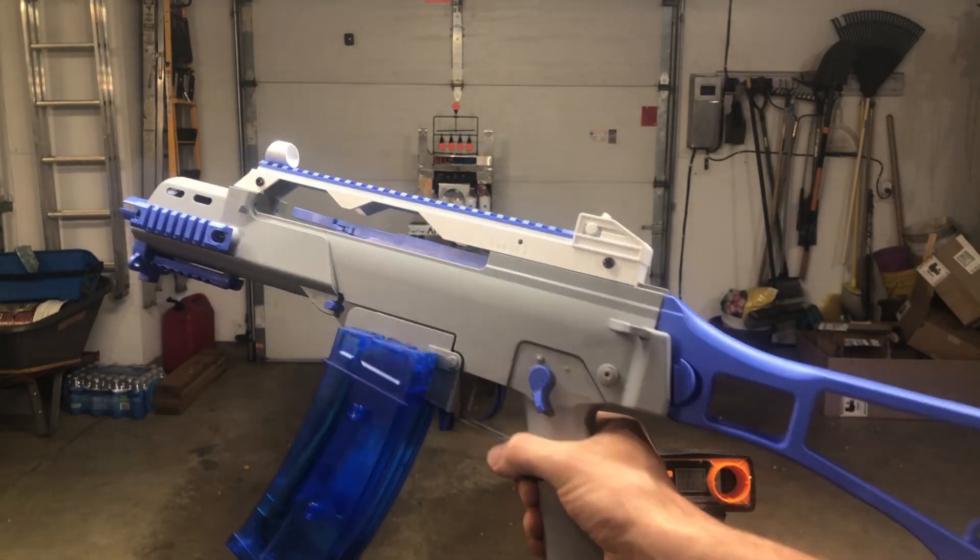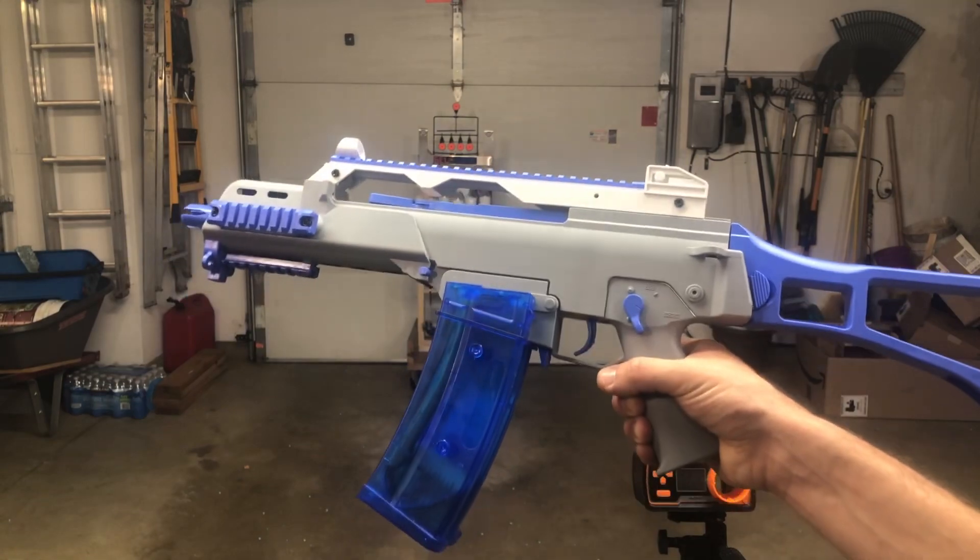We've got a G36 here. This is from the brand Kaisa on Amazon — C-A-I-S-S-A. The link's in the description.